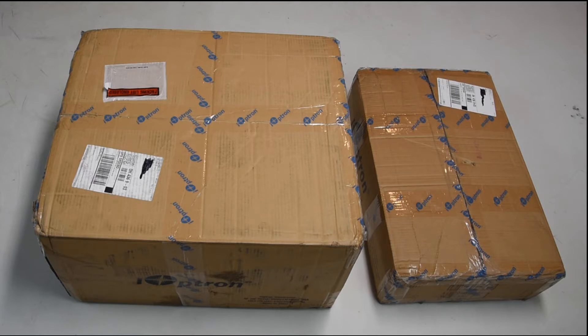From this point, I'm going to go ahead and do the unboxing, and we'll discover together exactly how this mount ships, what the packaging looks like, and we will go from there.